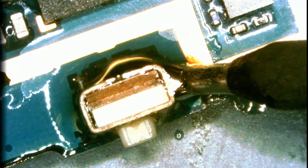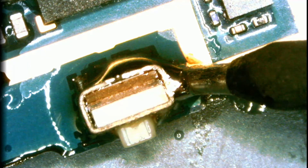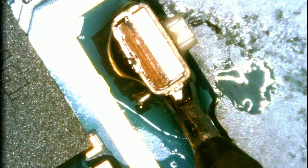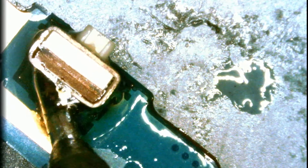Now that we have the low melt solder on all joints of the button, the button is becoming soft and we should be able to easily pull off the button. Just making sure that all joints are being exposed to the low melt solder.